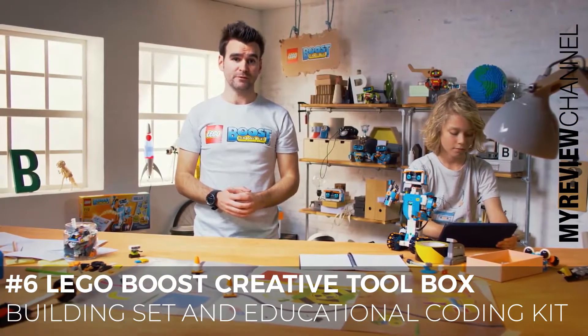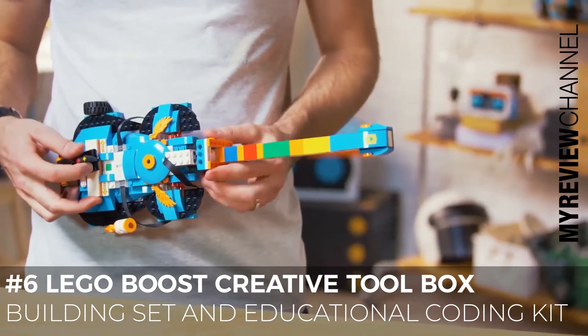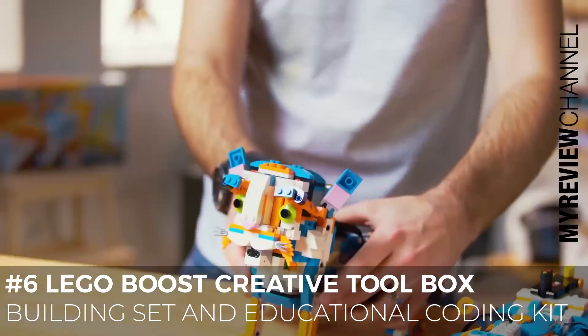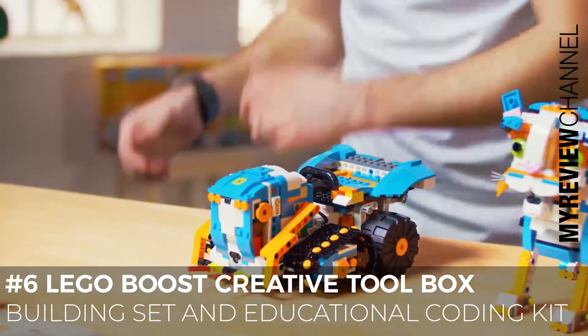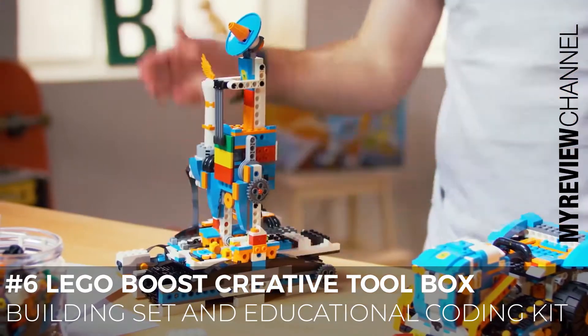The other four models you can rebuild into are the Guitar 4000, where you can make your own music; Frankie the Cat, your personal robotic pet; the highly customizable NTR4; and lastly the Auto Builder, a LEGO-built 3D printer.